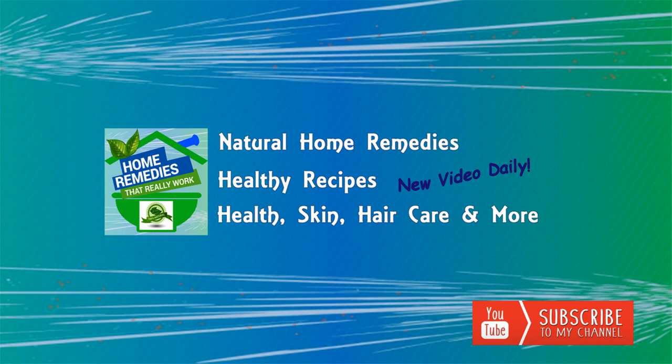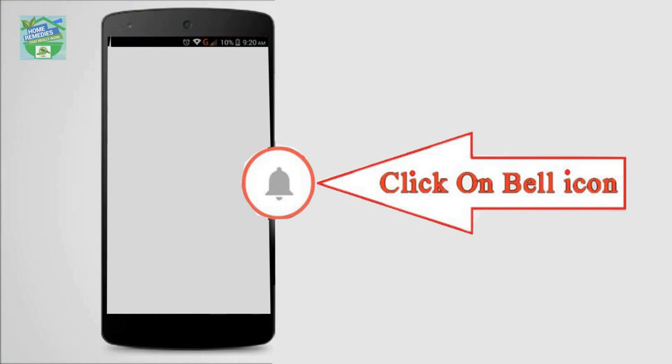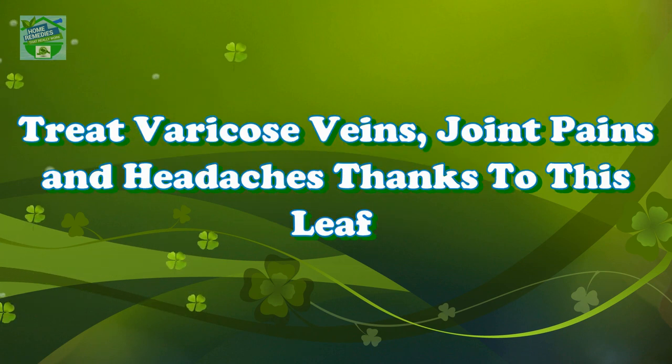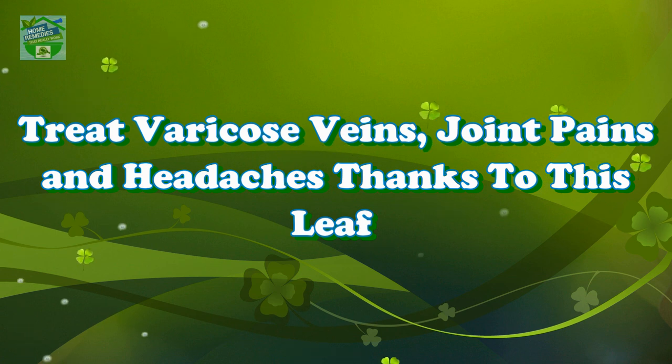Before watching the video, don't forget to subscribe to our channel by clicking the subscribe button below and clicking the bell icon to be notified whenever we publish a new video. Home Remedies presents: Treat varicose veins, joint pains, and headaches thanks to this leaf.